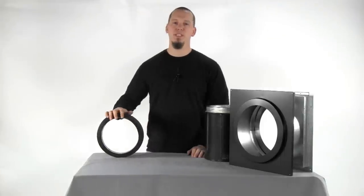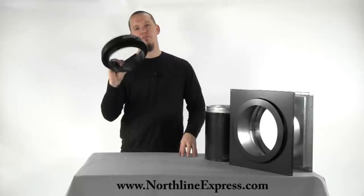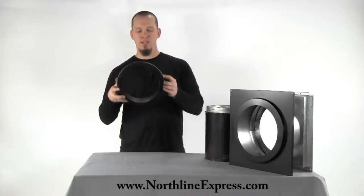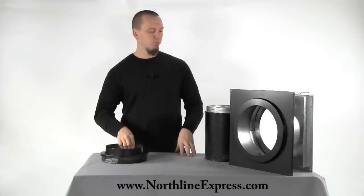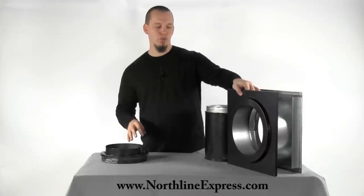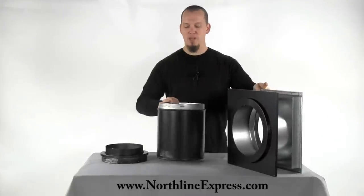Hi, I'm Joe Cochran from northlinexpress.com. In this short video I want to show you the finishing collar for Duratec. This is a Duratec high temperature pipe finishing collar, and this is used whenever you're running your system through the wall — a through-wall installation. I brought in a few pieces here just to demonstrate how this works.